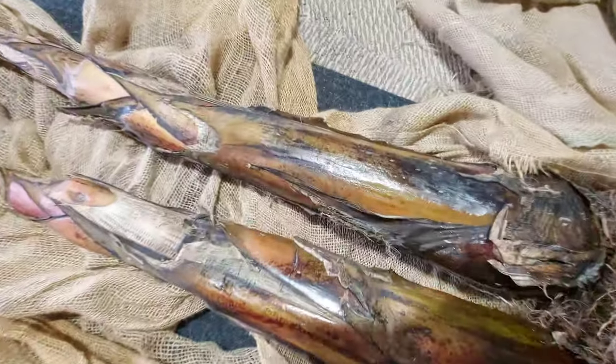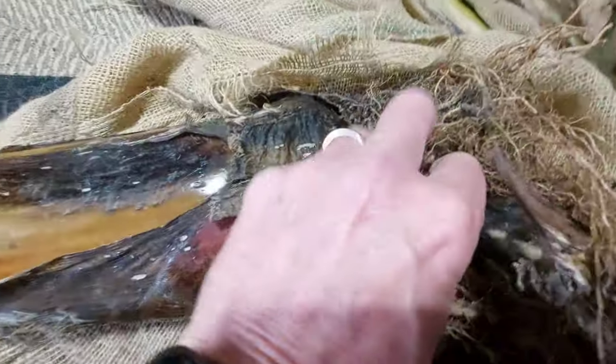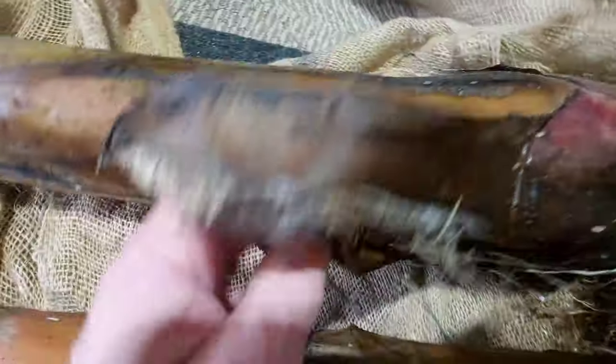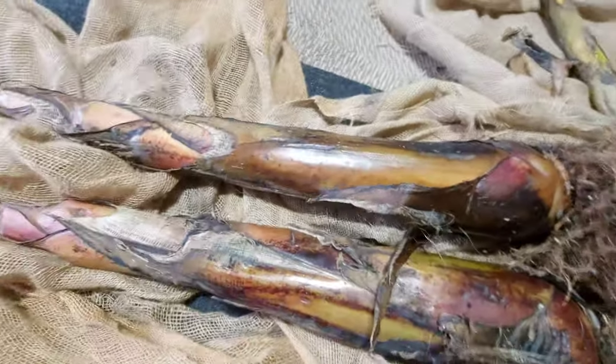Let's take a look at the Ensete here — the red banana, the Abyssinian. The roots seem fine. I think that's a little bit of fungus there, let's tear that off so it doesn't spread. Maybe a little more there. So that could be a little bit of fungus. No real growth on there — on either of them.